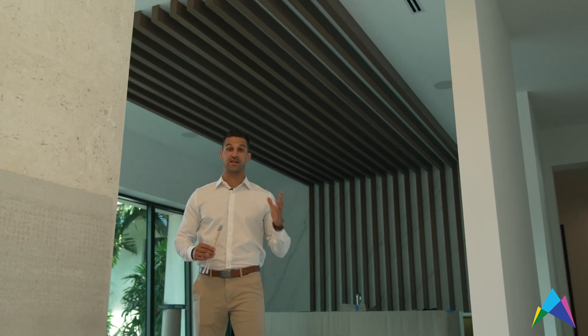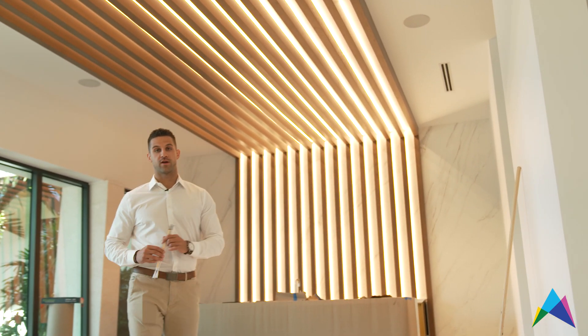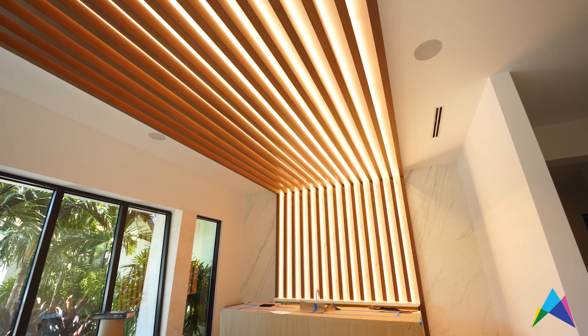I want to show you how lighting can take a nice space and turn it into a beautiful space. Here we have some incredible woodwork and we used LED tape to transform a nice application into a total wow factor — a sophisticated, gorgeous room.